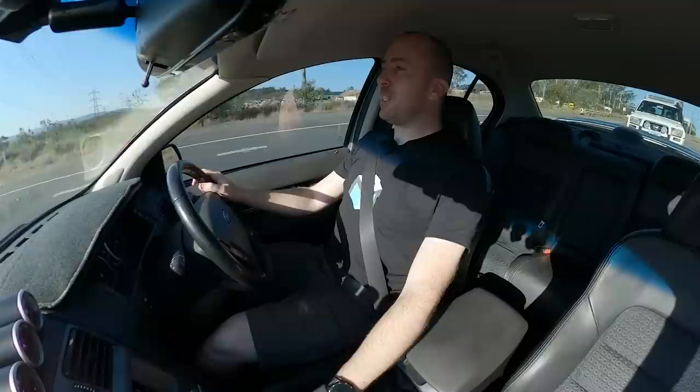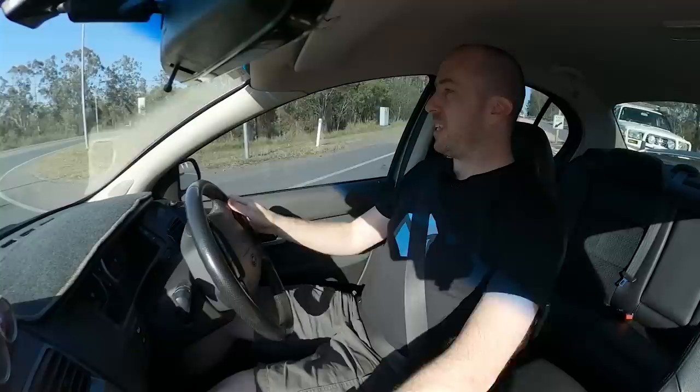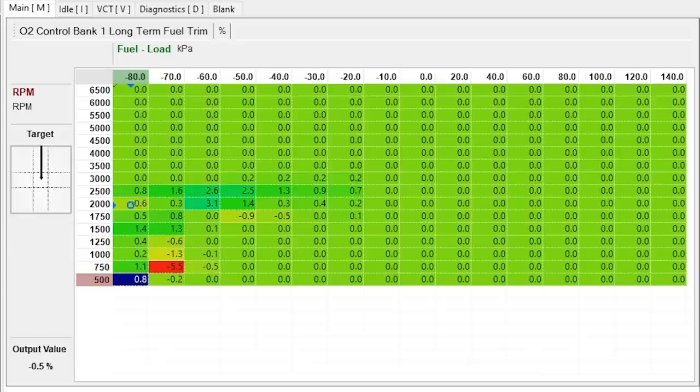The turbo even sounded a little bit different when it was spooling up — I don't know whether it's coming on song a little bit earlier. It depends how that base tune was set up versus the piggyback ECU I previously had fitted. It's going to be even more interesting after I get the car dyno tuned just to see how it behaves. I was actually quite nervous driving this today — worried it would stall on the first hill and I'd get stuck. But it's fantastic. Haltech have really nailed their base tune. This engine is fairly stock standard apart from the larger injectors, and the ECU knows what's going on and is still adjusting the fueling as we drive.